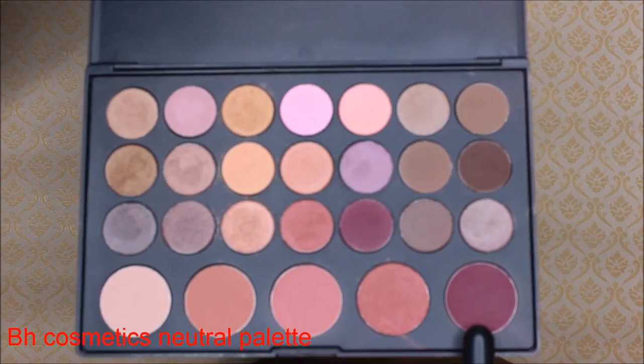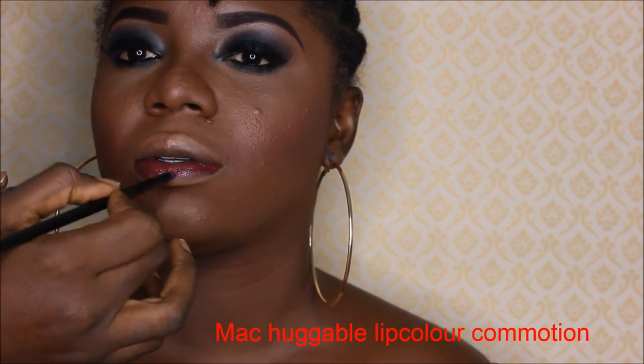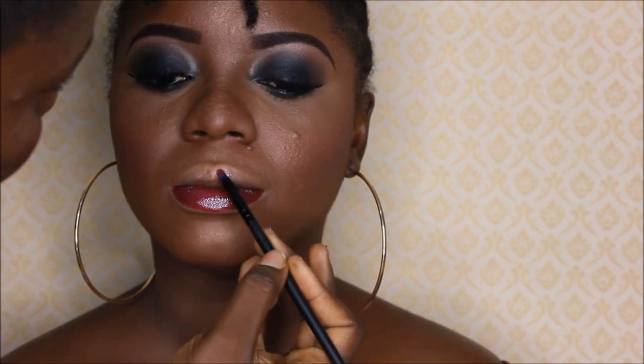I'm picking a Begandi shade from the BH Cosmetics Neutral palette to give her some color on her cheeks. Then moving straight into the lipstick application — I'll be using MAC lipstick in the Huggable Lip Color shade 'Commotion,' which has some gloss in it, just to pop her lips.